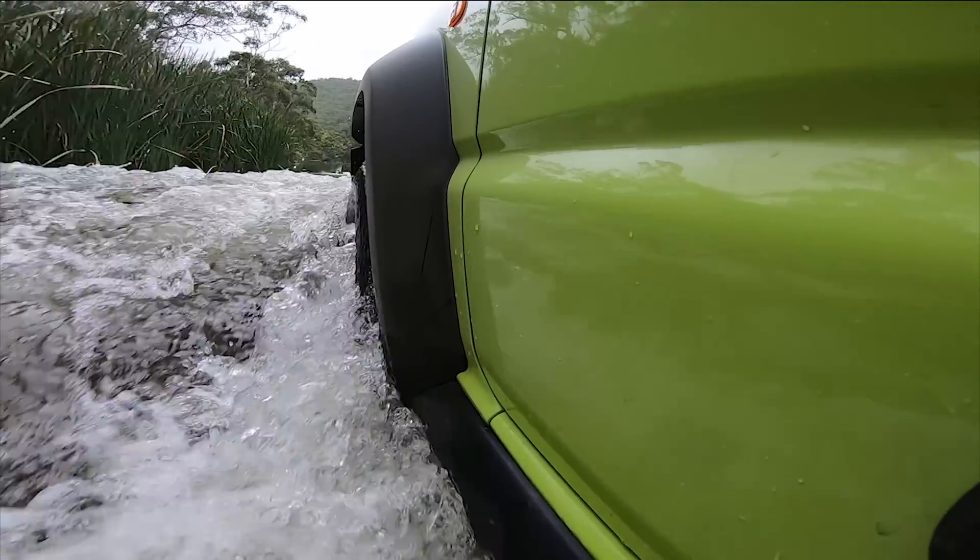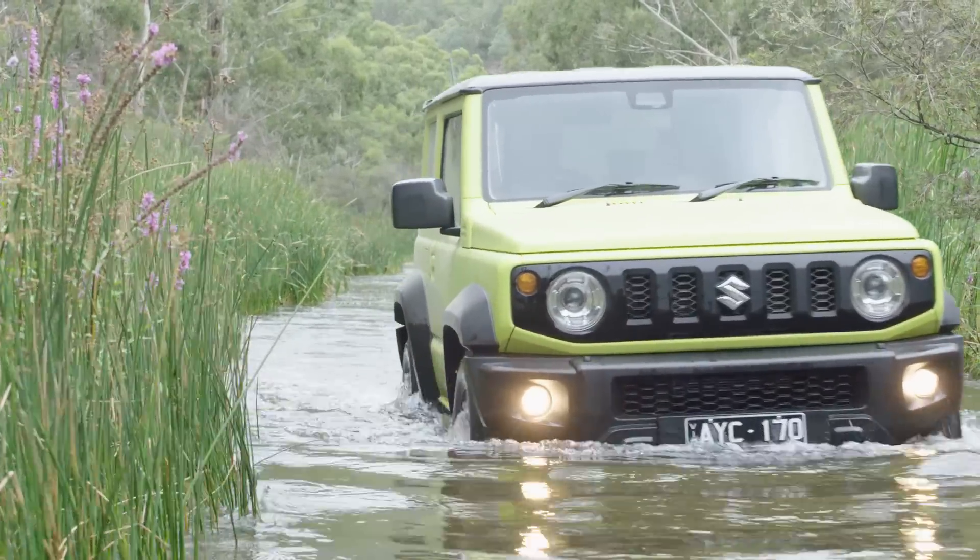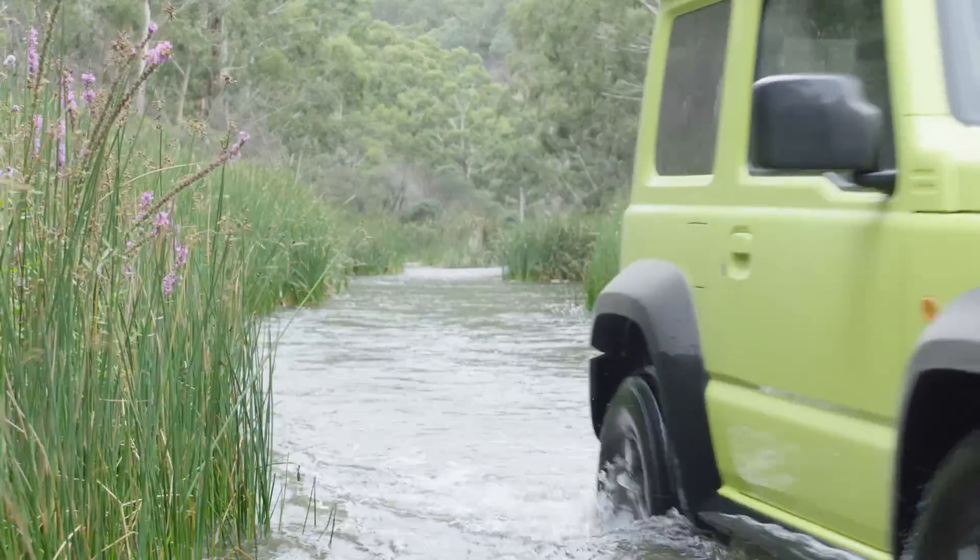Interestingly enough, Suzuki doesn't specify a wading depth. But the air intake is located nice and high, and we certainly had no problems with this river crossing.